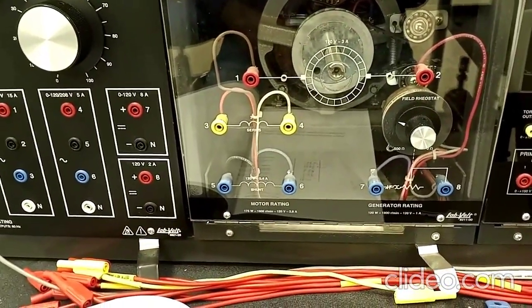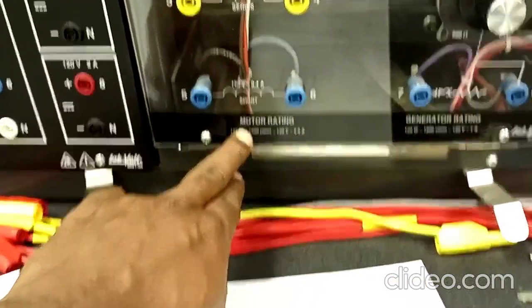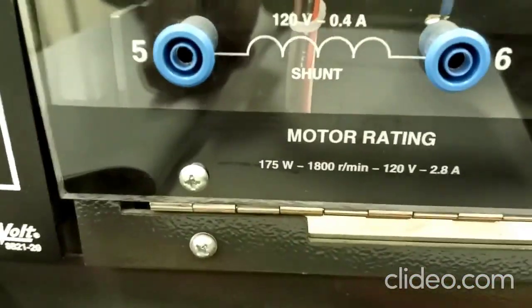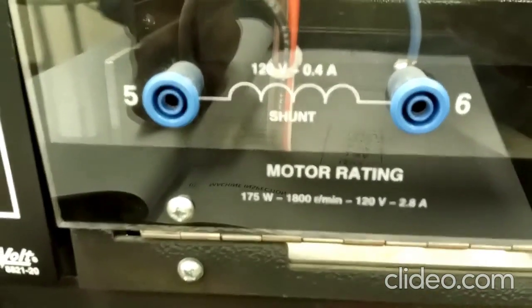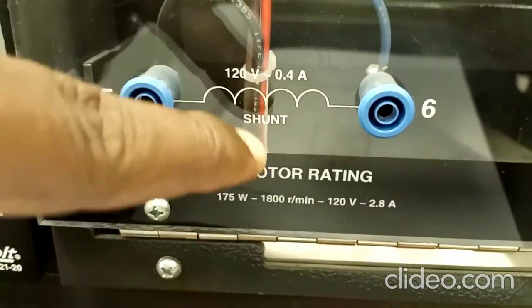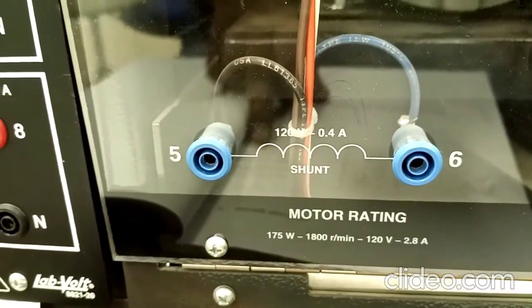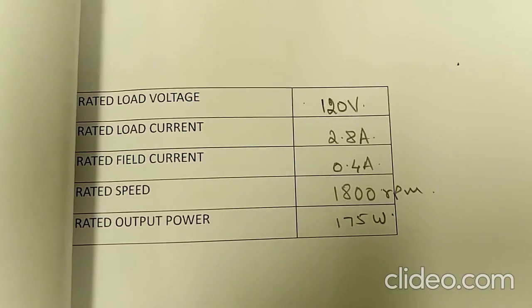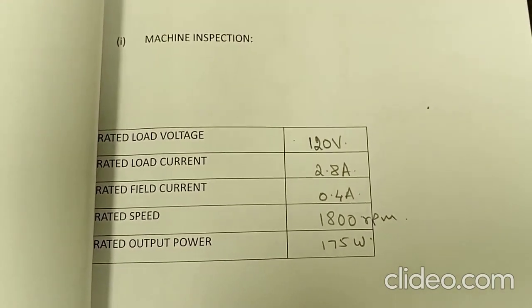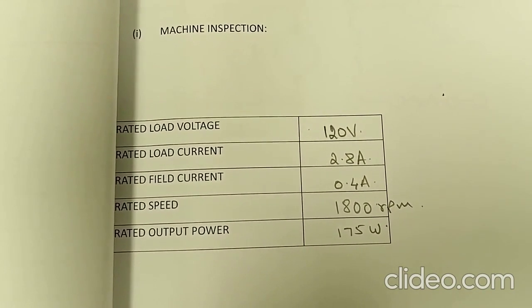We need the rated voltage for motor operation. The machine has two ratings since it can be used as motor or generator, but as we are going for motor operation, we check the motor rating. The motor ratings are: rated load voltage 120 volts, rated load current 2.8 amperes, rated field current 0.4 amperes (using the shunt field winding as separately excited field winding), rated speed 1800 RPM, and rated output power 175 watts. This completes the machine inspection, which is the first part of the second experiment in Electrical Testing 3.